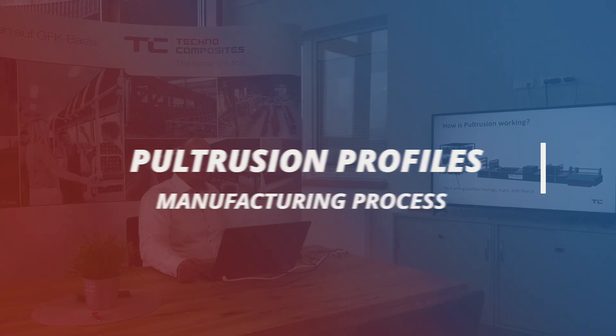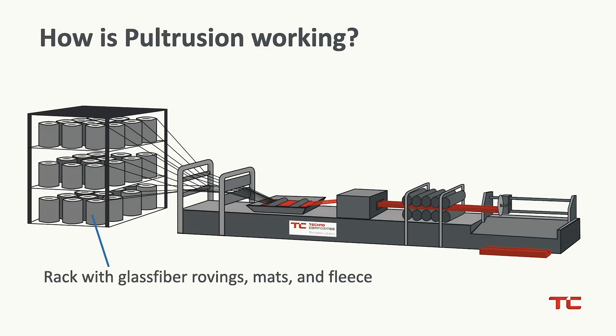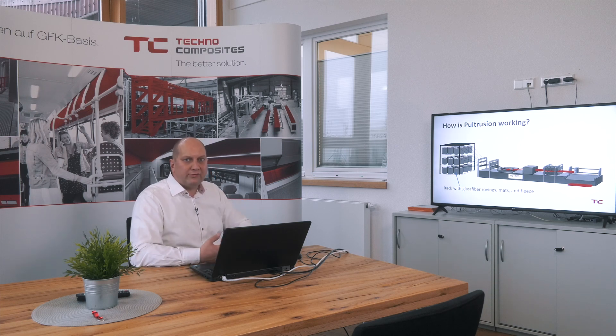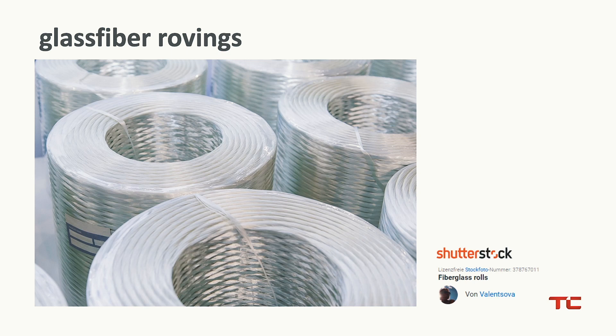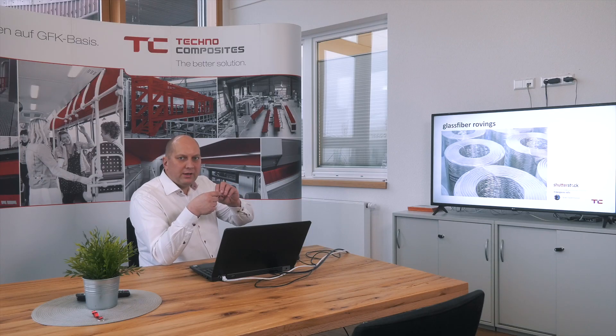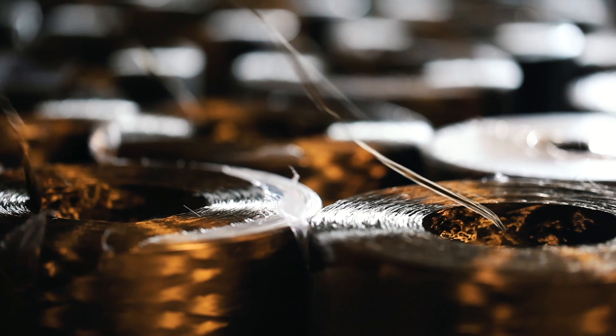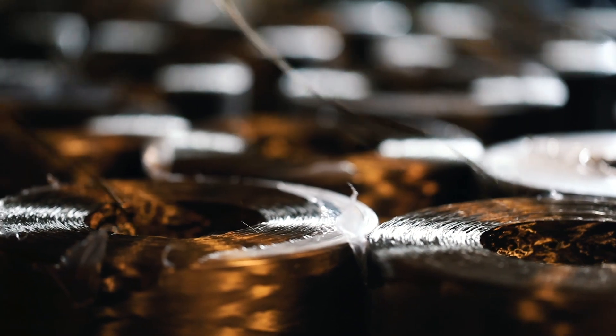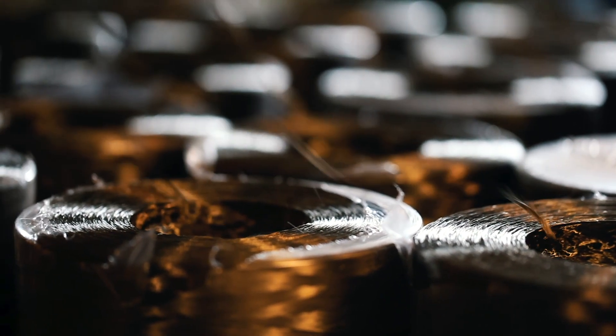If we look at a Pultrusion line, at first we start with a rack. This is a rack, typically metal, that stores glass fiber rovings, glass fiber mats, and also fleeces that you can use for the surface to make it more smooth. Here you can see glass fiber rovings that are on a spool. A glass fiber roving is a bundle of single glass fibers that are twisted together, and afterwards these are put on a spool in a total length of maybe 250 or 500 meters.